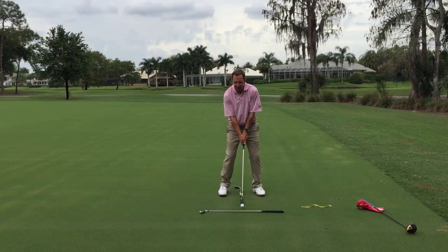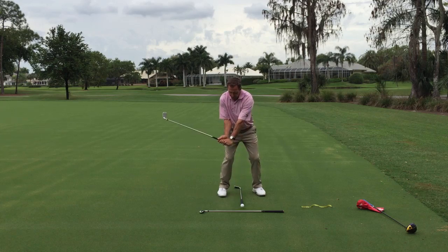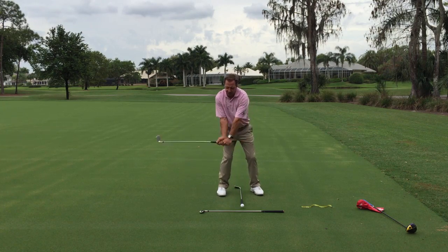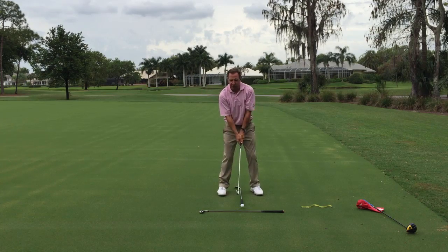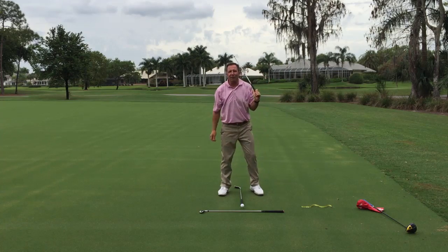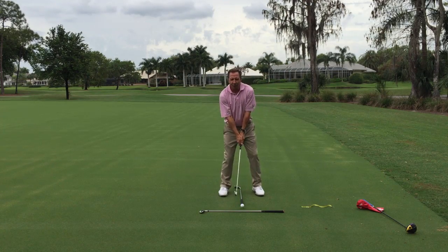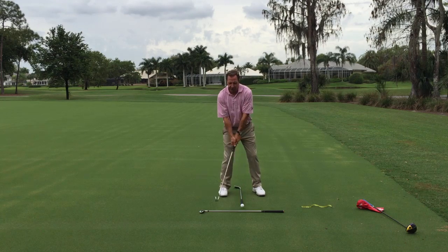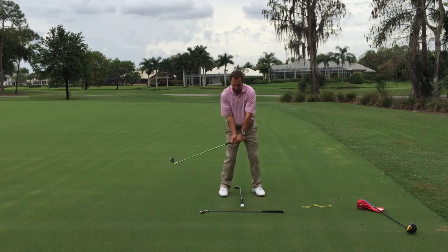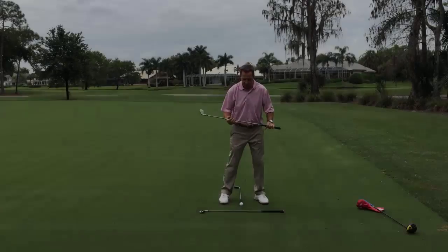You've probably heard the phrases 'cock your wrists early' or 'set your wrists.' Even though it could be done, it's not natural motion and it brings in a lot of problems. If you set your wrists early, I've seen players' heads go down because when you cock your wrists early sometimes your head goes down with it. So the first thing we have to do is turn.